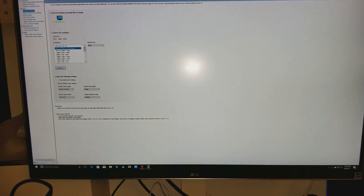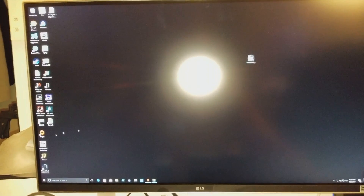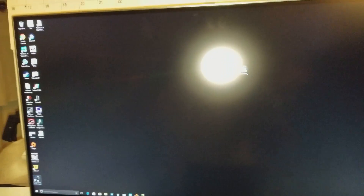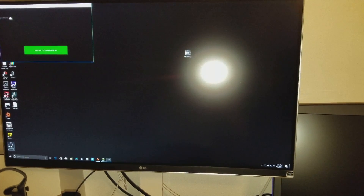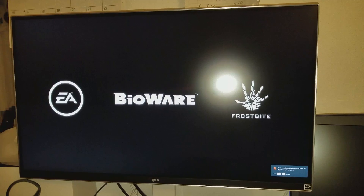I'm going to fire up Mass Effect Andromeda really quick and check it out. This is my overhead light that I have on — that's what you guys are seeing. I just want to see how well it looks.